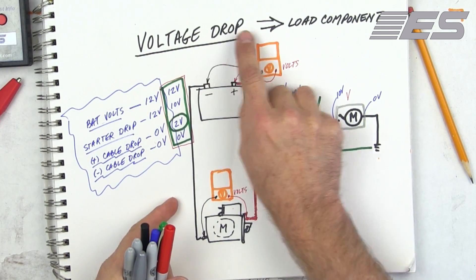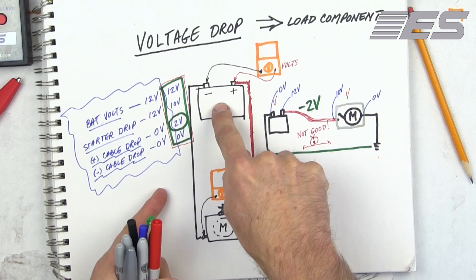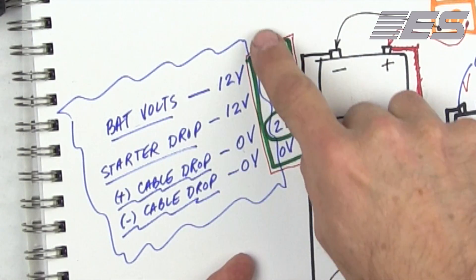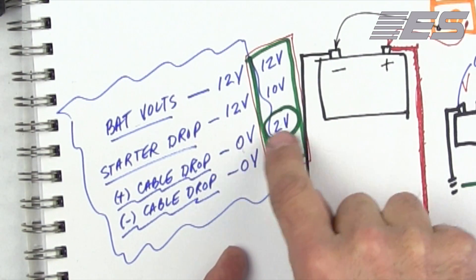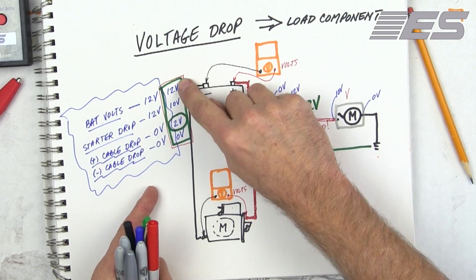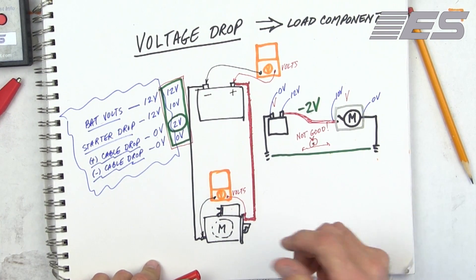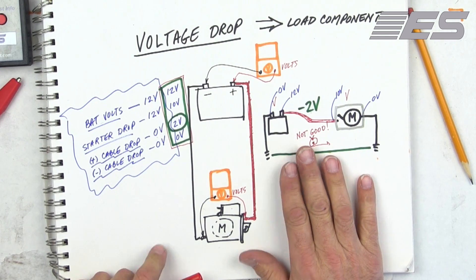Review: voltage drop — the only thing that should drop any voltage is the load component, in this case the starter. Whatever voltage the battery is providing, the starter should be using. What the tool does is take these voltages, subtracts them, and comes up with a specific answer as to where the problem is. Most of the time the problem is going to be in the positive cable. It's probably a good idea to take this tool out and test a couple of normally functioning trucks first. You may need to disable the fuel to prevent starting. Let me show you the hands-on part of it — I think you're going to be very impressed.